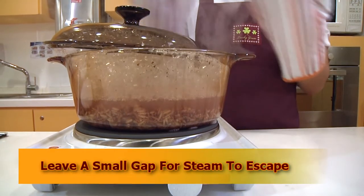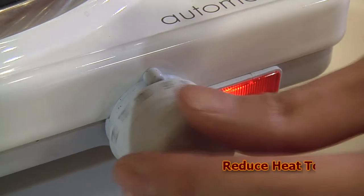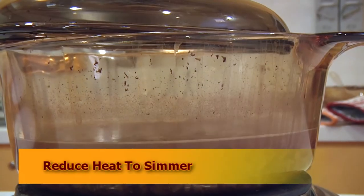Once this has boiled, leave a small gap in between the pot and the lid to allow steam to escape. Reduce the heat to low and simmer for another 20-30 minutes.